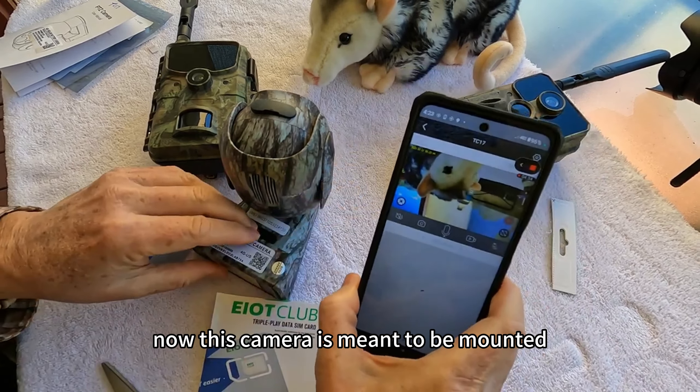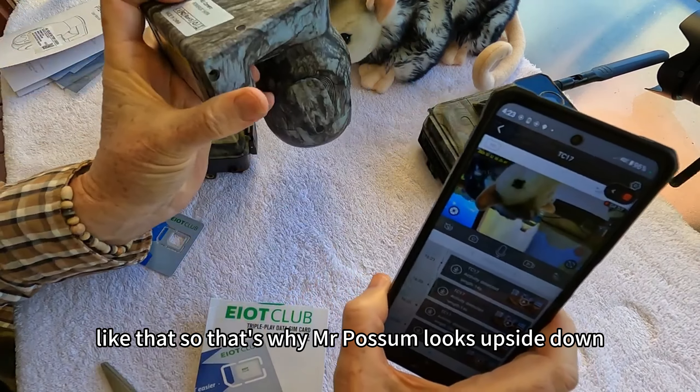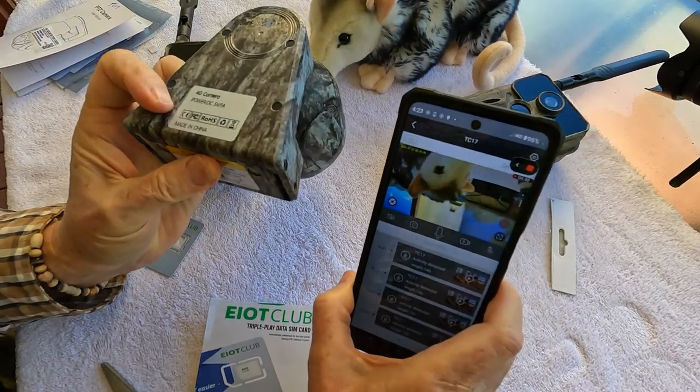That's how fast it works. Now this camera is meant to be mounted a certain way, so that's why Mr. Possum looks upside down.